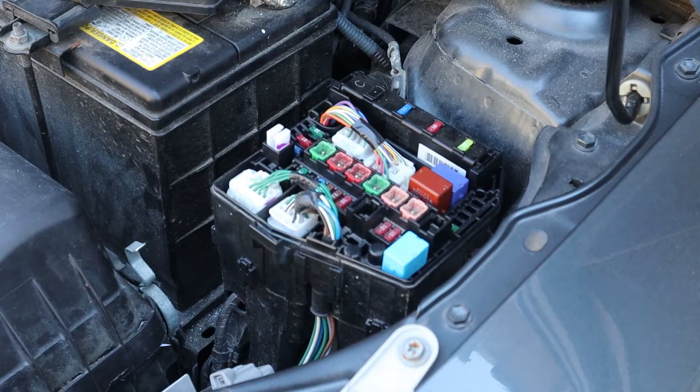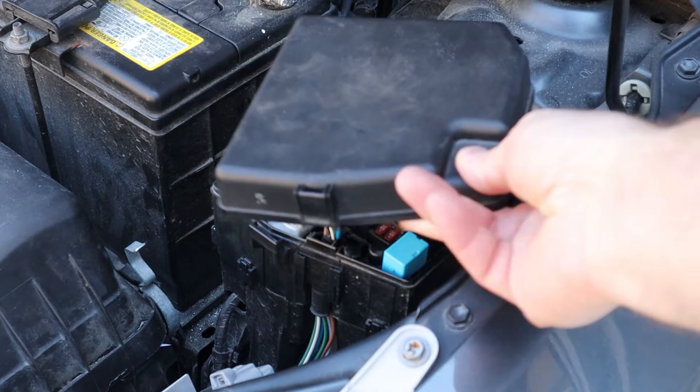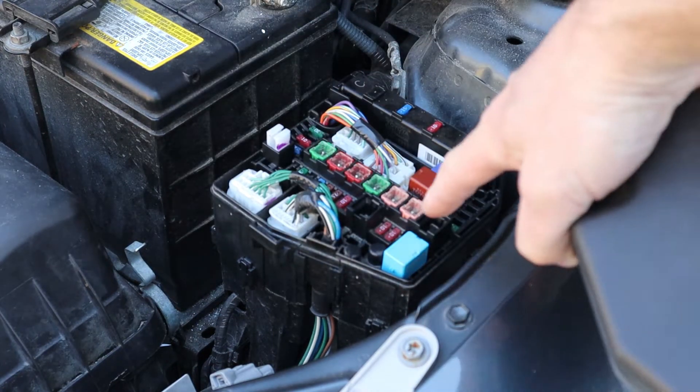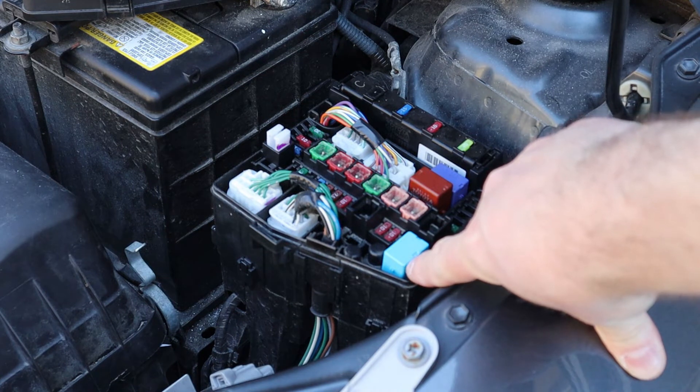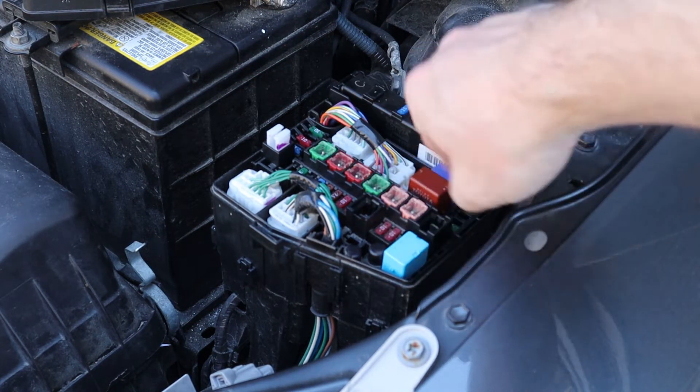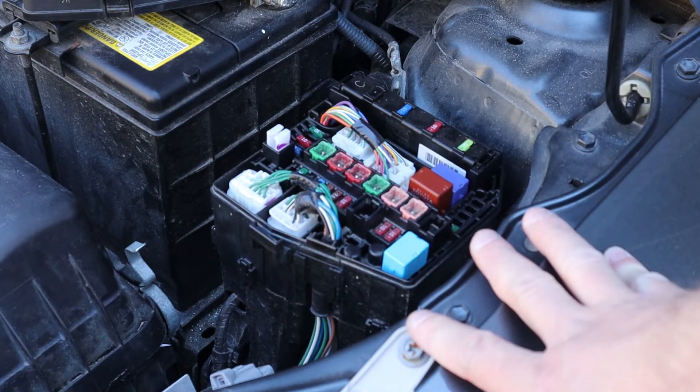Now that we know what a relay looks like, where do they live? Well, relays like to live together and they enjoy the company of fuses. So once you pop open your fuse panel lid you will find them sitting there — different colored plastic mysterious boxes. There are three of them in this fuse panel, and in this car there's another fuse panel underneath the dash with a bunch more relays in there.